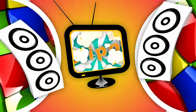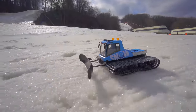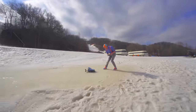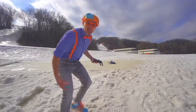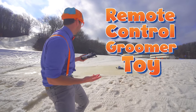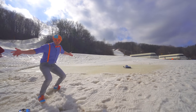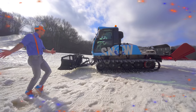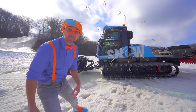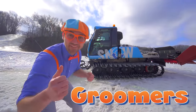So much to learn about, it'll make you want to shout with me! Did you see that? It's a remote-controlled groomer toy! Oh gee, I just wish this groomer toy was real! Whoa! Look at what it is - it's a real groomer! Today, you and I are going to learn about groomers! Here we go!